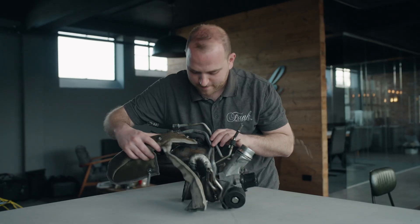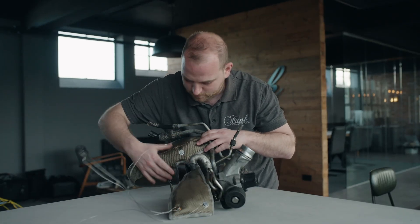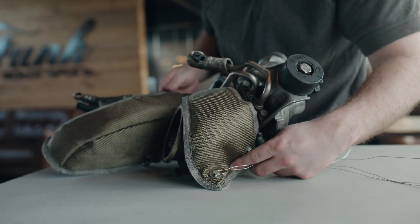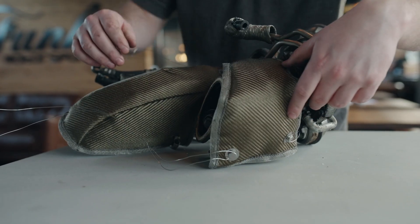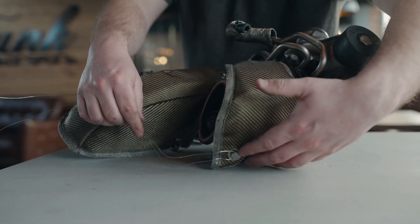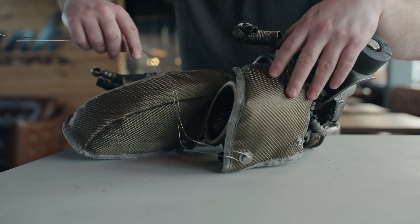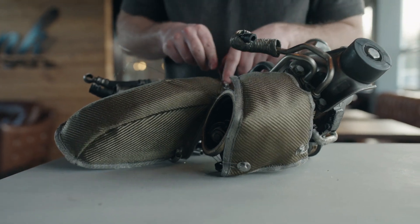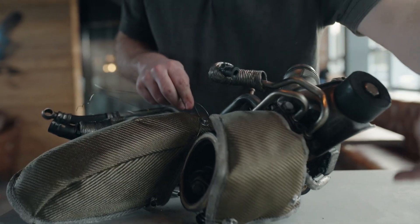We start by fitting the manifold piece. Remember to tuck in the blanket underneath the cooling lines and then wrap the rest of the blanket around the underside of the turbine housing. At this stage you've got the lock wire fastened on both anchor points underneath. You want to wrap one round there around the back of the downpipe and onto the anchor point here, and then the other one's going to go the other way.